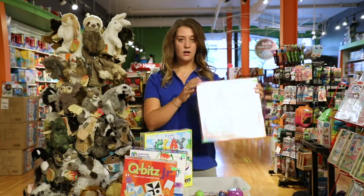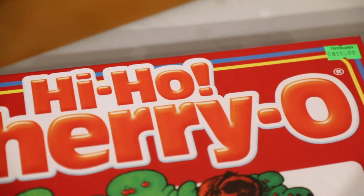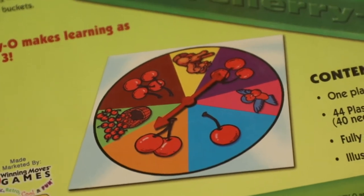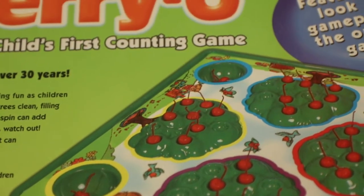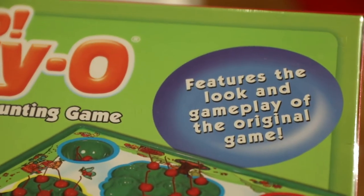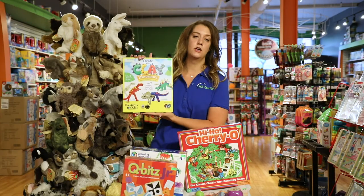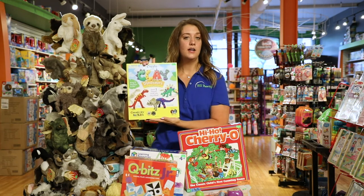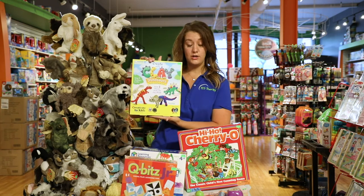Throwing it back to our Hi-Ho Cherry-O days — this is a great game for fine motor development. To pick up those tiny little apples, what that's called is in-hand manipulation: rolling some of the apples in your hand and then taking them out, placing them one at a time. And finally this clay dinosaur — really great to work on hand strengthening. When we work on pre-writing and handwriting skills, we have to develop the hand strength as well.